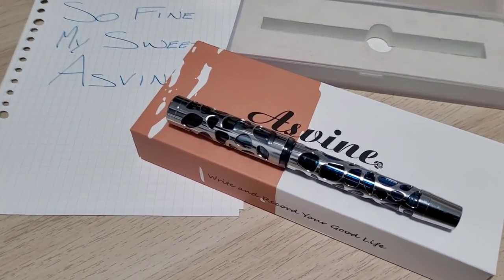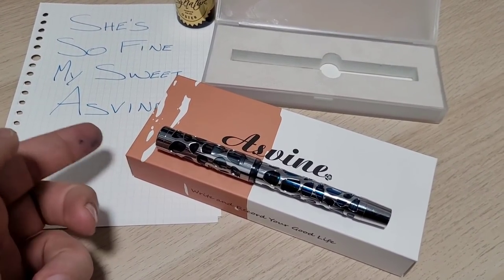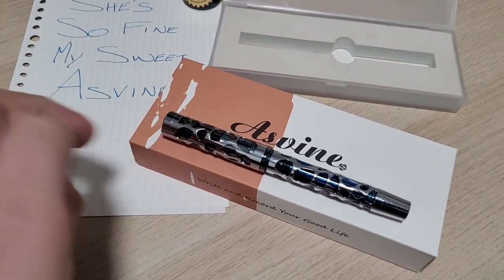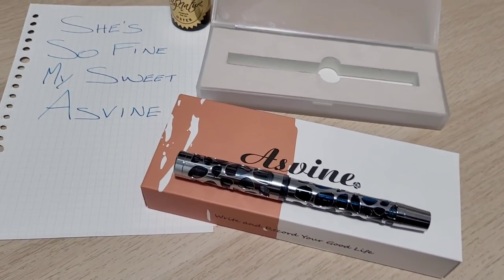Hey Doodle Bud, today we're checking out this pen. It's big, it's heavy, it's shiny, and it's called Asphine. Thought we should check out if this pen's any good — stay tuned.